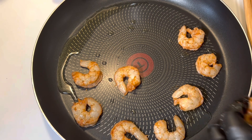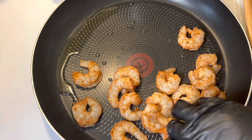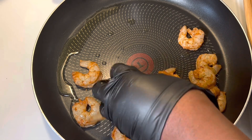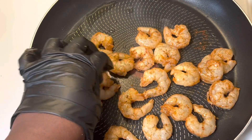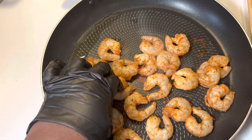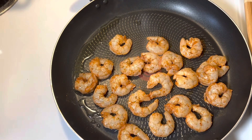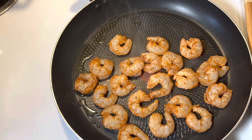Thank you for joining me. While we're waiting on this shrimp to cook, go ahead and give me a thumbs up and leave me a comment below — is your favorite shrimp or chicken alfredo? Which do you prefer? The people in this house love shrimp alfredo, that is our favorite. They love the homemade alfredo sauce.